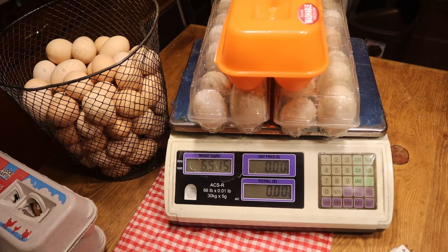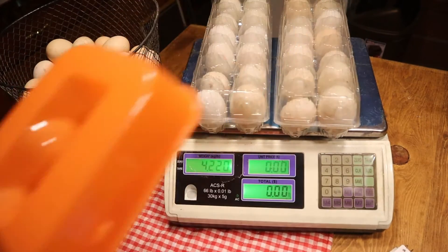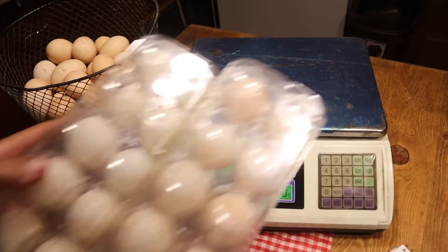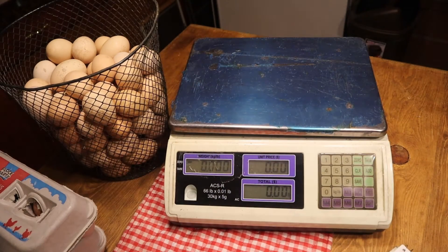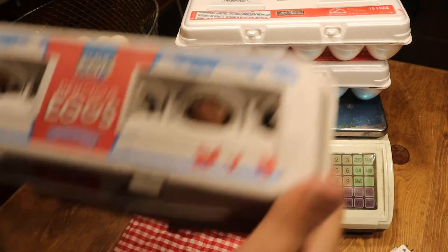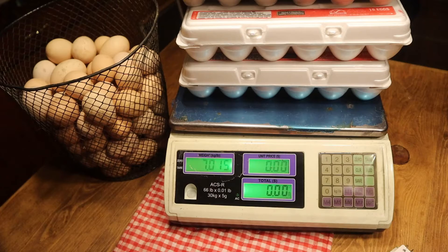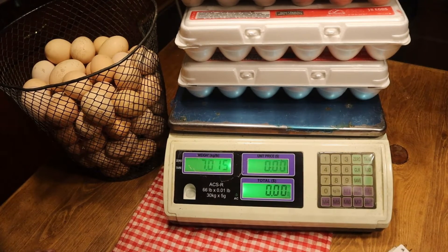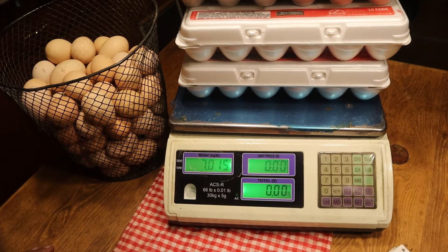Alright, take them off the scales, get them out of the way. There's the chicken eggs — there's the two 18-packs and the two dozens. That is 7.0... chicken... 7.015 pounds.